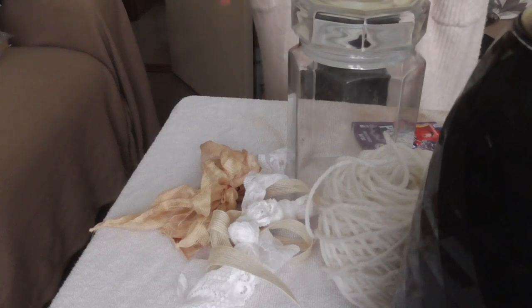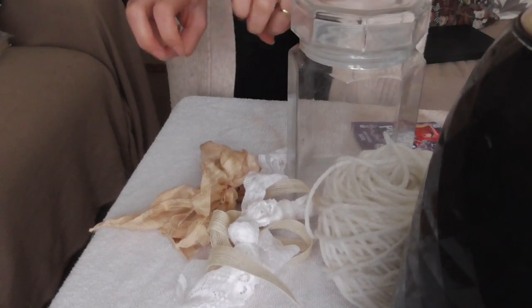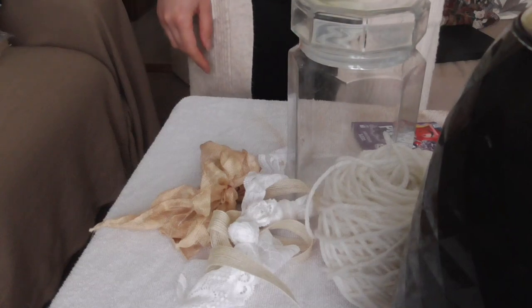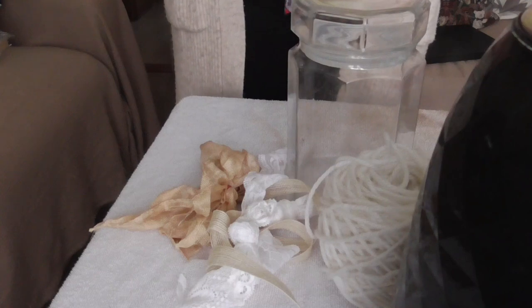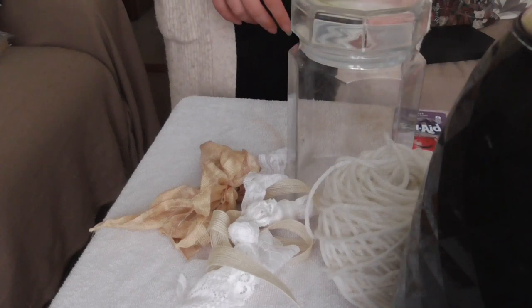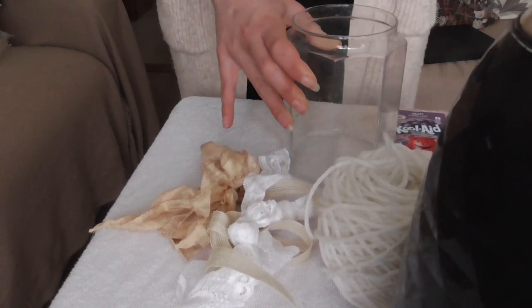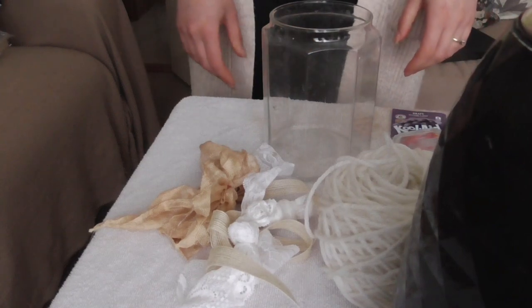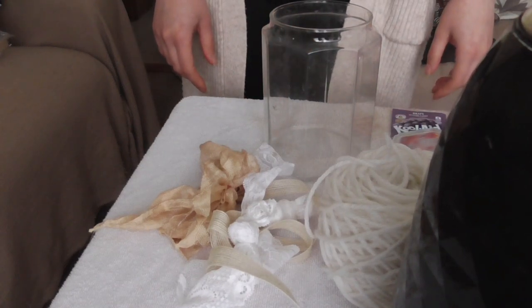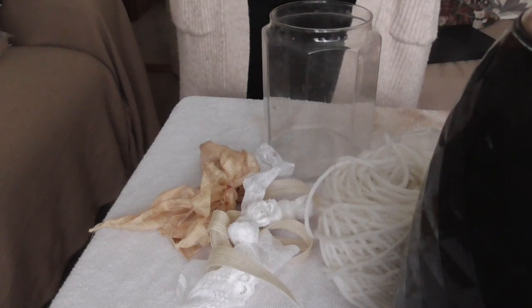We're going to try something a little different today. I'm going to try solar dyeing with some Kool-Aid. Now I say solar dyeing in quotes because it's miserable at the moment. We're heading towards autumn, so it's not going to be solar dyeing - I will just stick it by a radiator and see what happens. So let's get our dye mixed up.